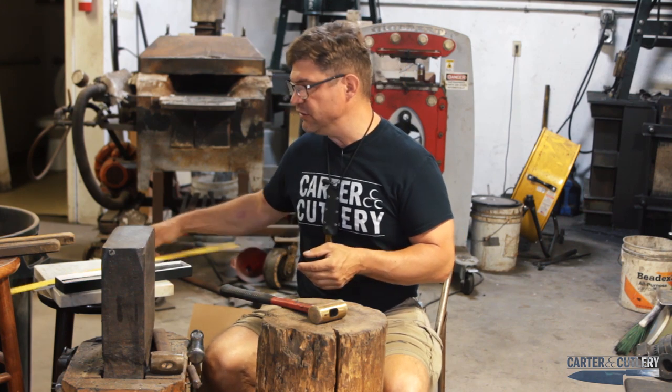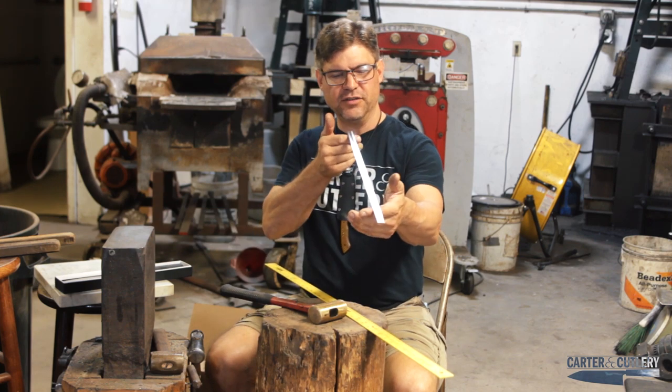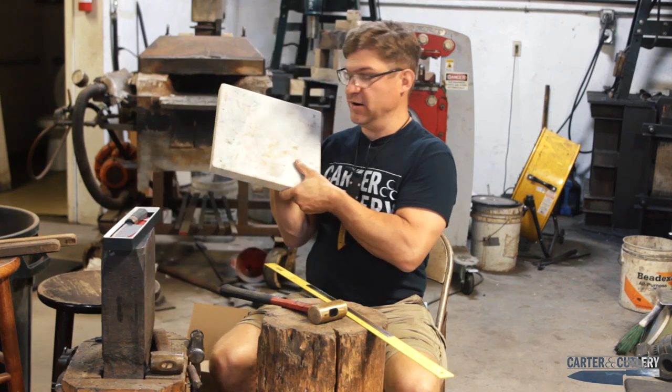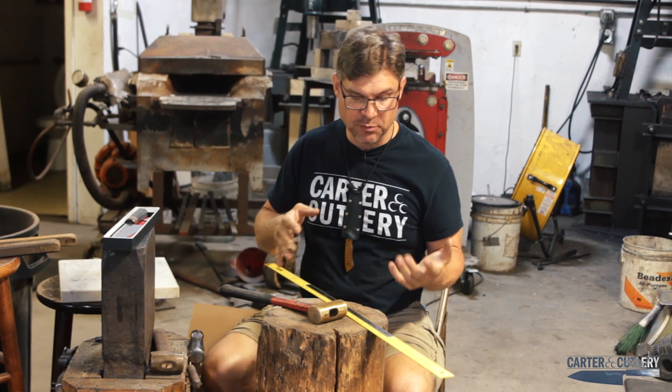We also looked at a few straight edges: this yardstick, this straight edge from Japan, and our granite block here — all things which people have a tendency to assume are straight.